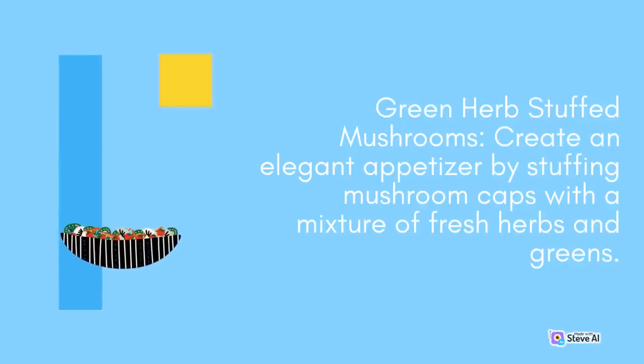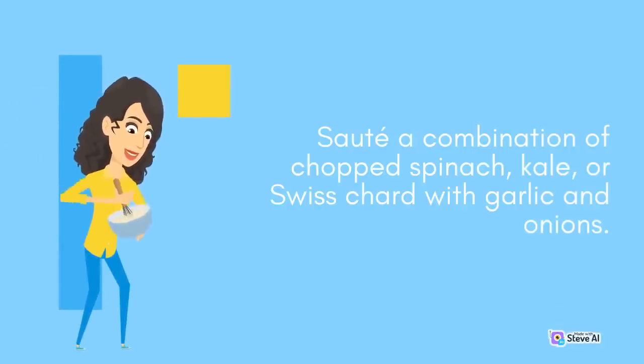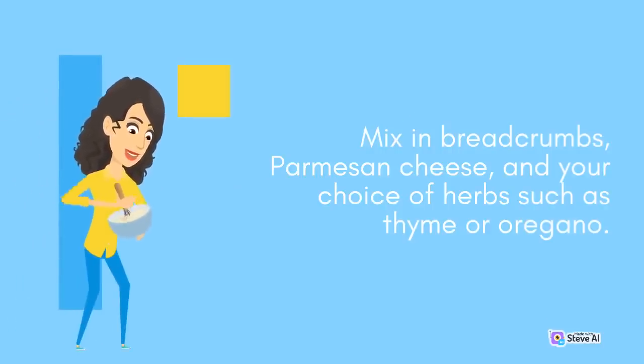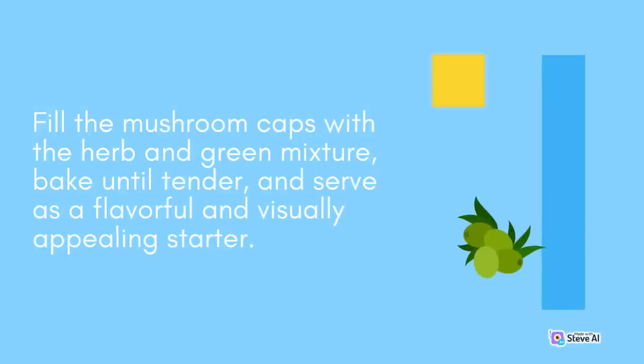Green Herb Stuffed Mushrooms: Create an elegant appetizer by stuffing mushroom caps with a mixture of fresh herbs and greens. Sauté a combination of chopped spinach, kale, or Swiss chard with garlic and onions. Mix in breadcrumbs, parmesan cheese, and your choice of herbs such as thyme or oregano. Fill the mushroom caps with the herb and green mixture, bake until tender and serve as a flavorful and visually appealing starter.